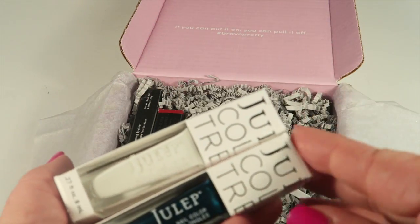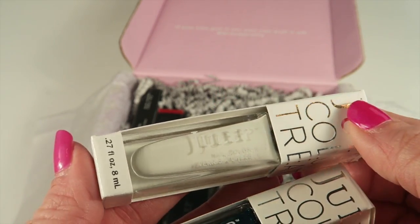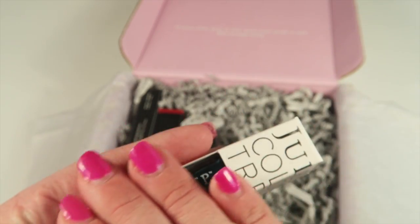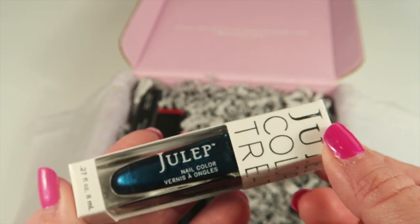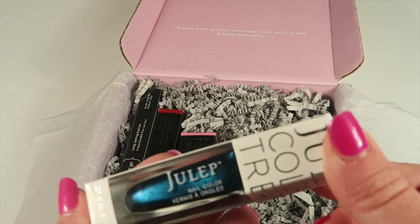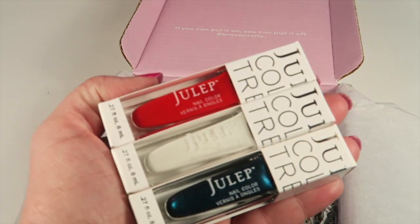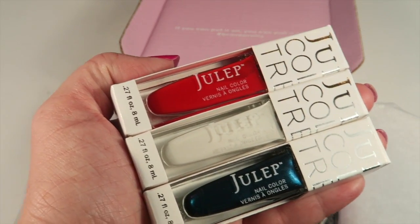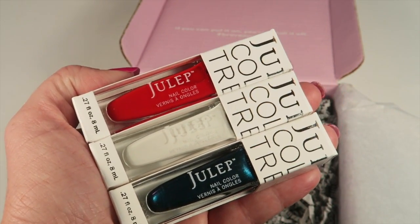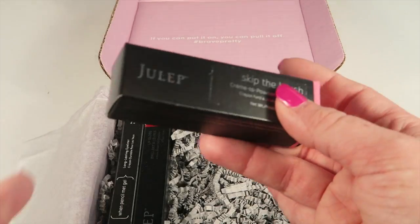The white is Bridget — this is a really nice white, it covers really well, I really love it. Not all whites are created equal. Then we have this iridescent-finish blue color, Paulina — hopefully you can see the shade, it's really pretty. Here are the three colors together; this would make a really cute patriotic manicure using all three.